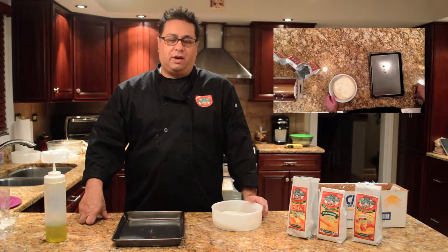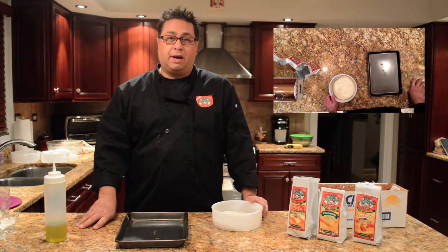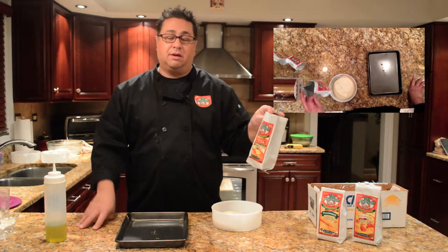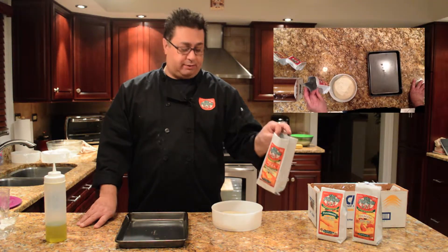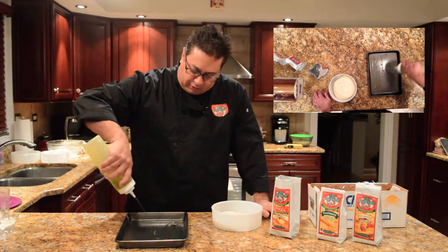Hi, it's Gino with Via Pizzeria 123, and today I'm going to show you how to make our grandma pie. It's a Neapolitan pizza crust mix baked into a pan — a 9x12 non-stick pan. Add some olive oil.